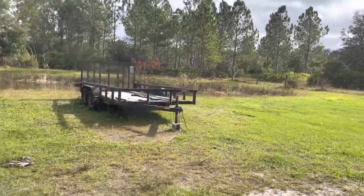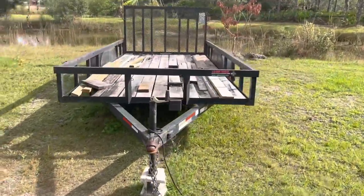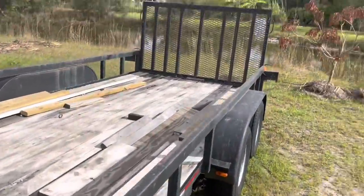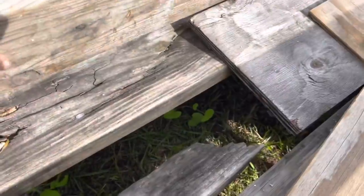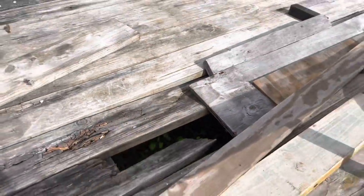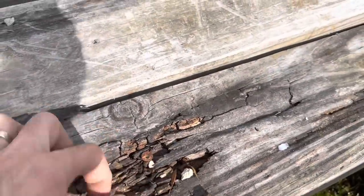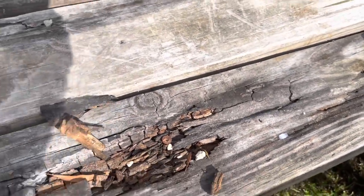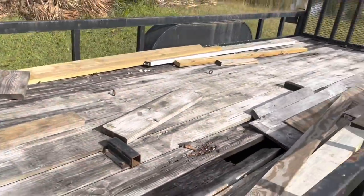Hi everybody, welcome back. Glad you guys are here on my secondary channel. Last time you guys saw this thing, I towed that giant Suburban to the shop with it, which was very risky business because the floor — yeah, the floor is rotting out of this trailer. I bought this new in 2017 or 2018, and it's about done for. I need to use this trailer to move some more vehicles, but I need to put a floor in it first. So that is what we're going to do today.